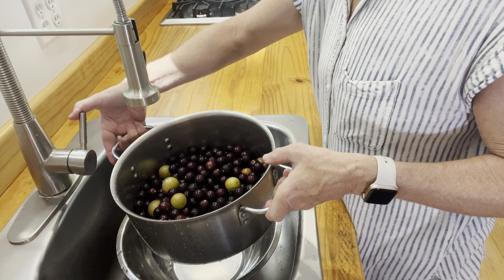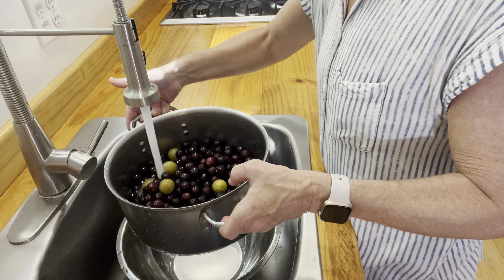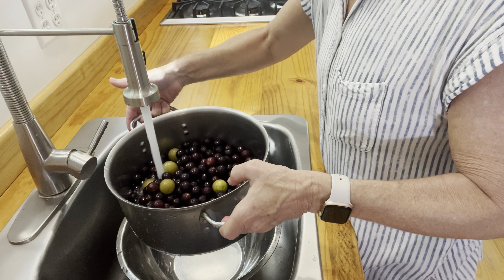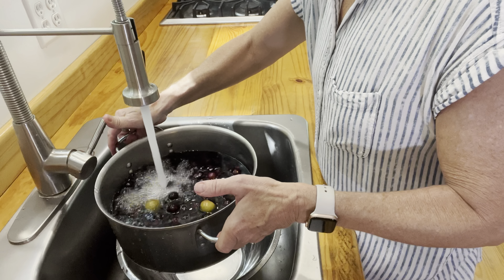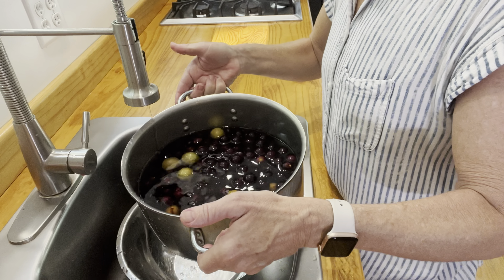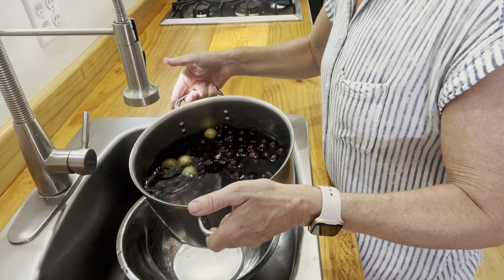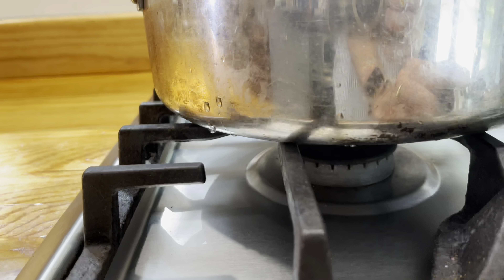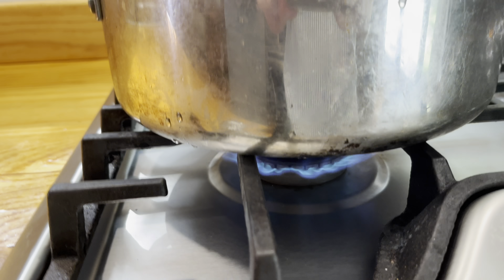All right, I've washed them a couple of times. Now I'm going to put water up to the level of the muscadines and get ready to cook them — that'll give us the juice to make some jelly. I just put the water in there to cover the muscadines and scuppernongs, and now I'm going to put them on the cooktop and cook them down, and then we'll be ready for the jelly.